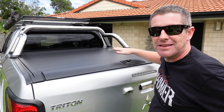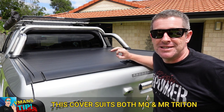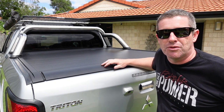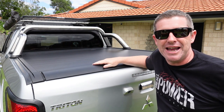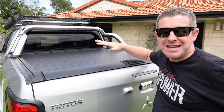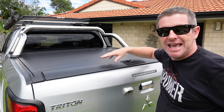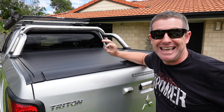We're doing this installation on our MQ Triton ute but it'd be very similar for any model Triton in the MN all the way through to the MR range — there'll just be a few little differences such as how the drainage tubes work in the rear. We've refitted the sports bar onto the front of the tray and gone through the process of putting the adapters and mounting them onto the side rails. Now, why would you put a roller cover on your ute? With a traditional torno cover you've got no security at all. A roller cover can be locked in place, making it a secure area to store valuables including tools.